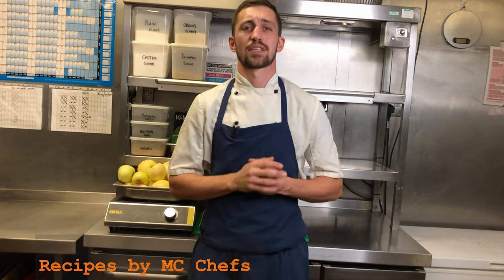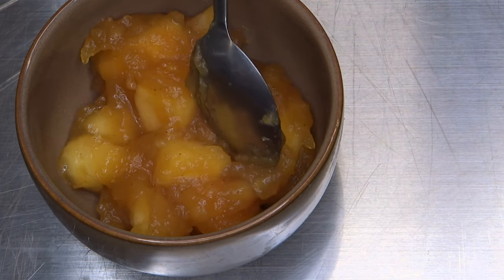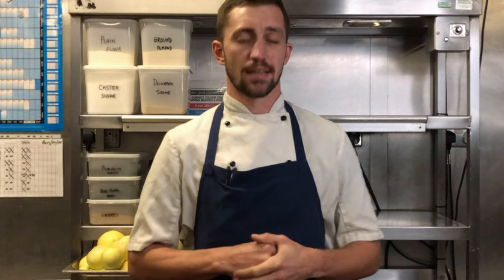Hello all and welcome to our YouTube channel. Today you'll be learning how we make our quick and easy apple crumble. At the end of the video, there'll be a few tips and tricks for you to take along with the recipe used today in the description below. That's enough of the talk — let's get cooking.